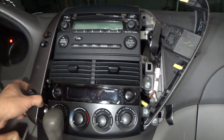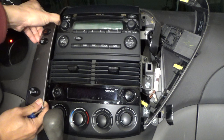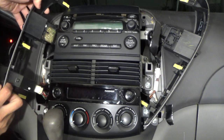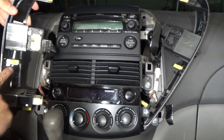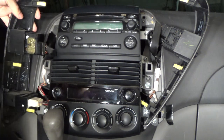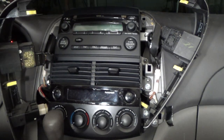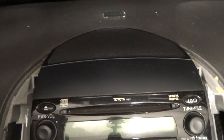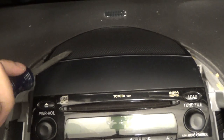Do the same thing on the other side. It comes out easily — just held together by a couple of latches, one here and one down here. Next, I'll pry off this plastic cover with a screwdriver.